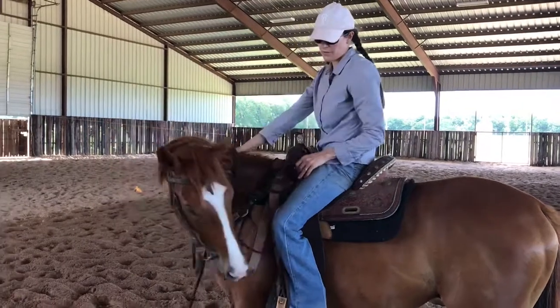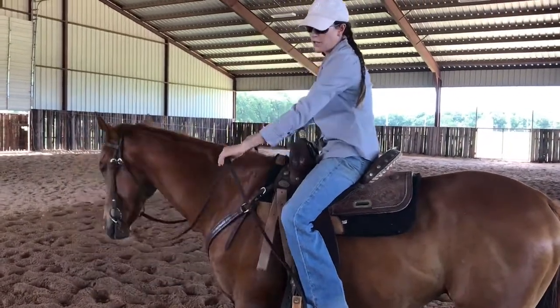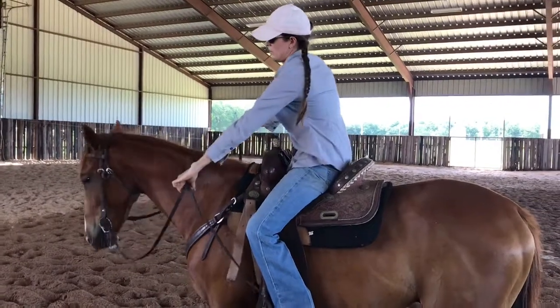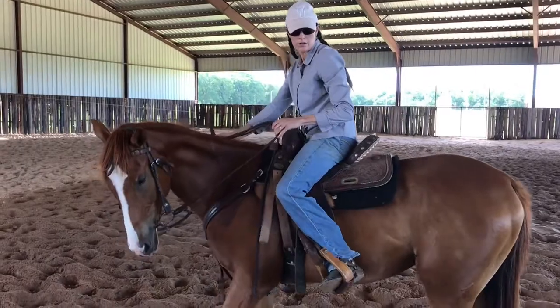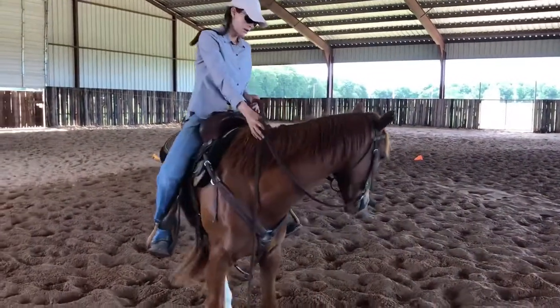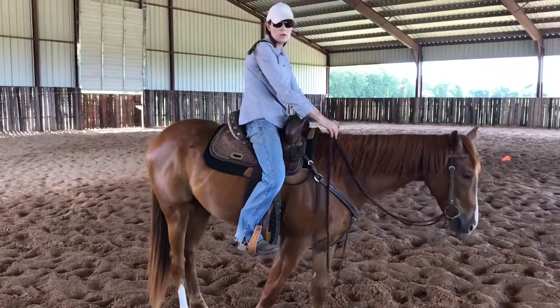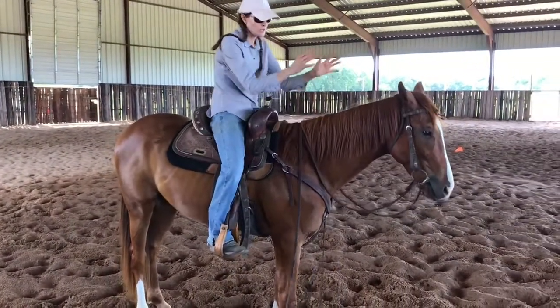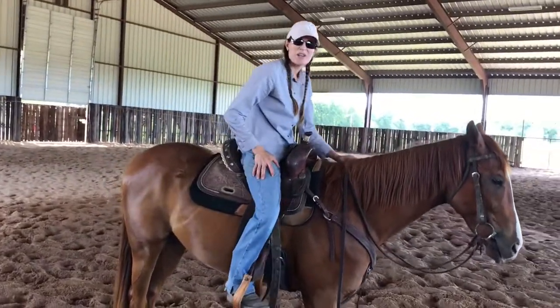One of the things I do is flexing them — it's very light. I also teach them to get their rear ends, so he'll know how to move his rear. All of that happens before I even ride them. I teach them to give me every part of their body. I'll show you a few things.